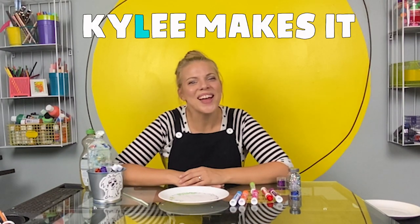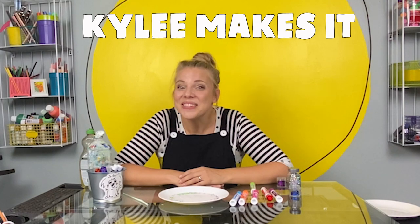This was even cooler than I thought it was going to be, but mostly it was cool because you were here. I love hanging out with you. If you want to make more things with me or try some more experiments, just search for Kylie Makes It — K-Y-L-E-E. That's me. See you next time.